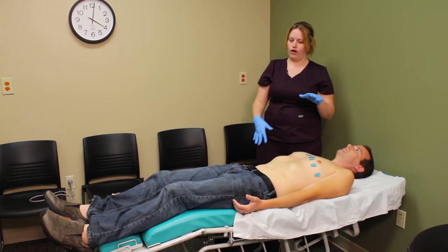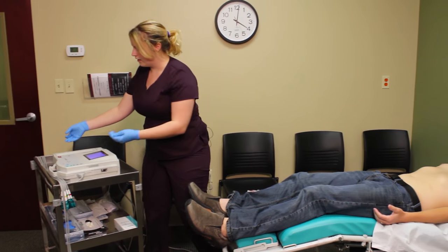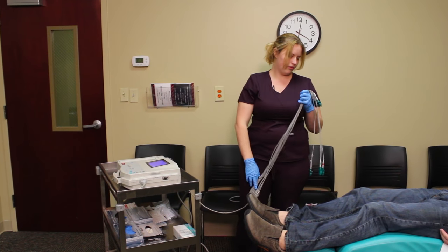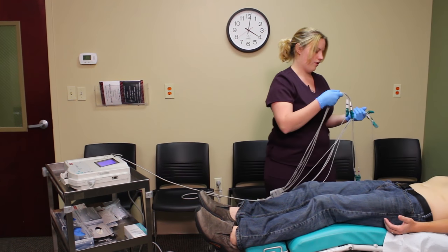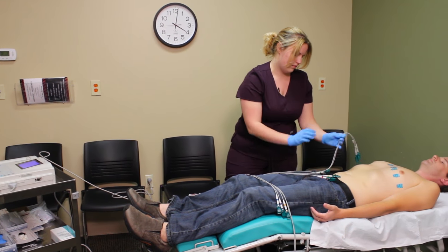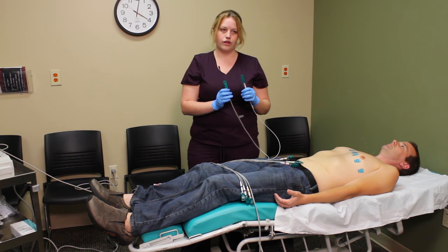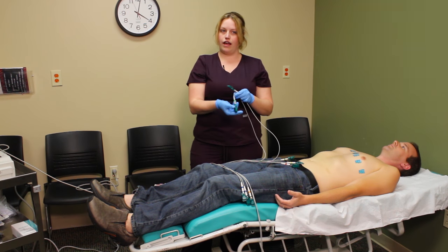Now that we have everything placed, we can go ahead and hook up our leads. Don't panic about forgetting which lead goes where — it's diagrammed for you right on the control. We can split the leads into two groups to avoid tangling. Remember, when working with right arm and left arm, it's the patient's right, not our right. This lead says RL, which is right leg.